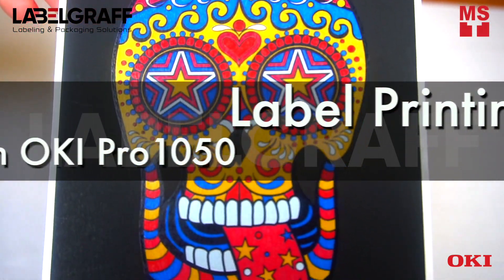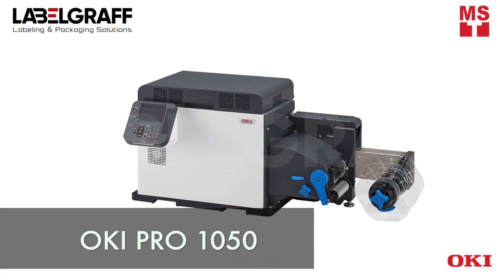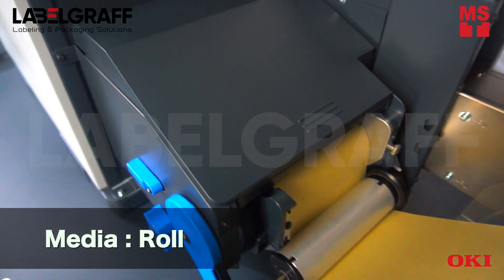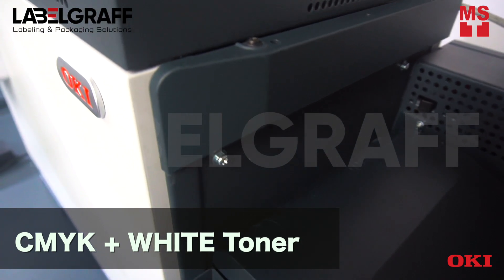In this video we're going to show you how to do flexible and professional label printing with Okie Pro 1050. The Okie Pro 1050 comes in five color toner: CMYK plus white.